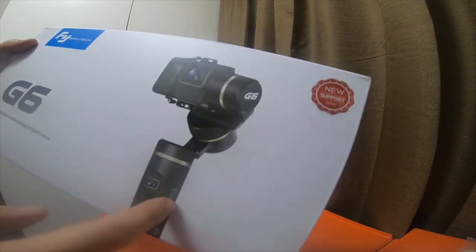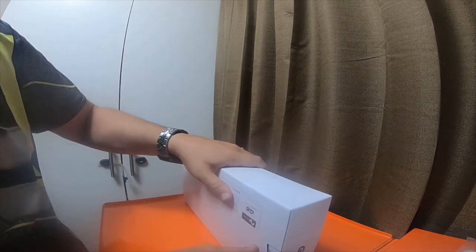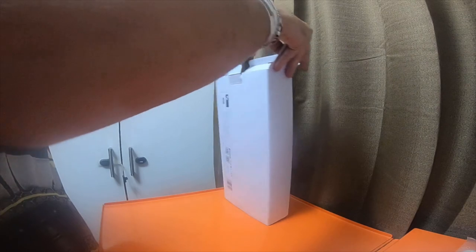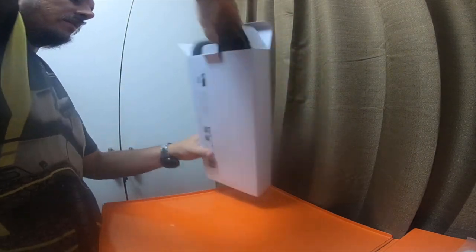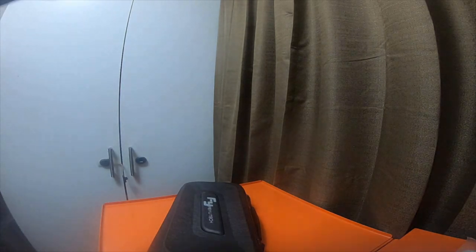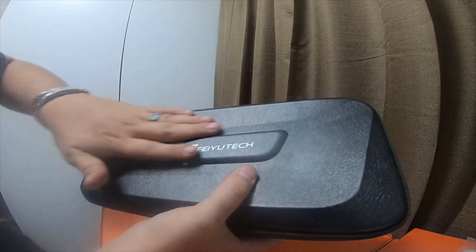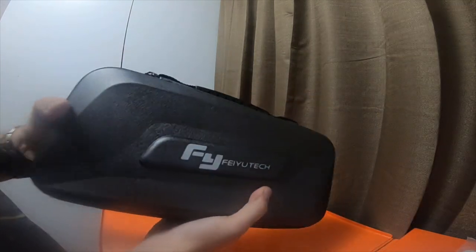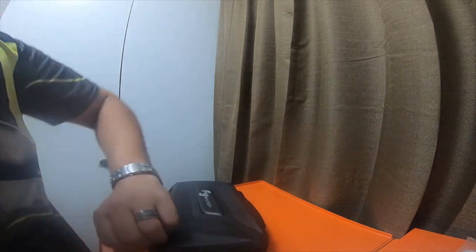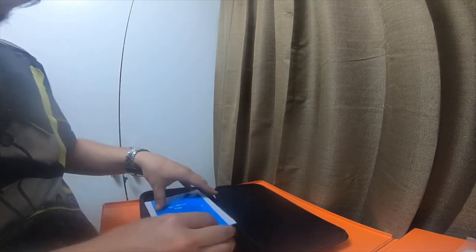This is the front. This one is the newer model that supports the Hero 7. This one is definitely nicer than the Smooth 4 from Zhiyun. This one actually has a nice kind of pleathery feeling case. It's kind of a coppery bronze color, and I will do a review on this one also.